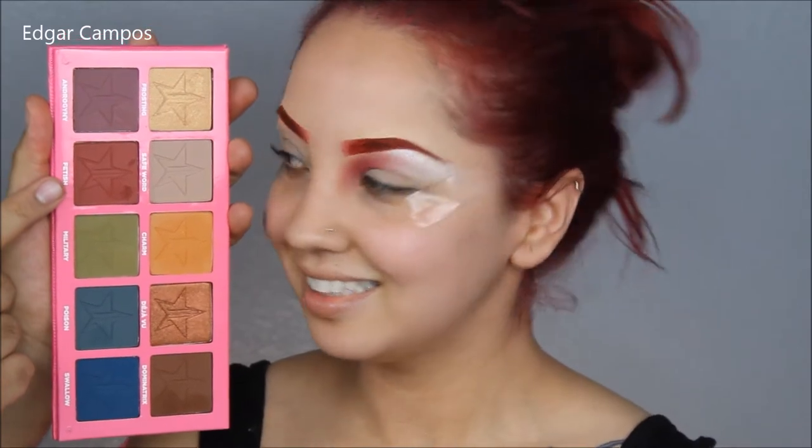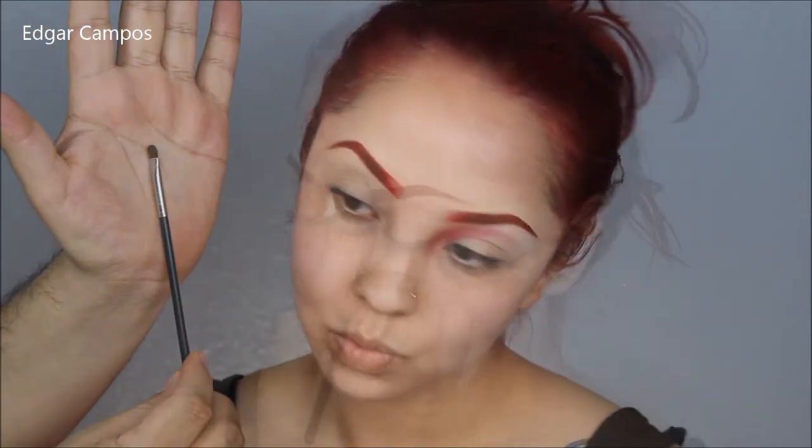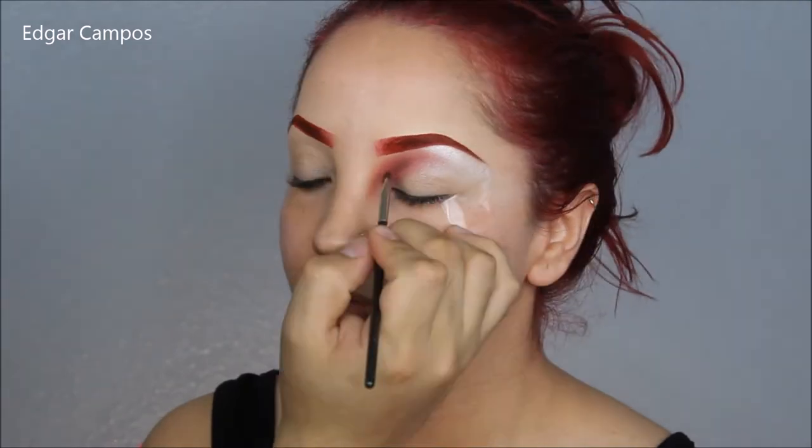Now I'm going to grab the Fetish eyeshadow again from the Jeffree Star Androgyny palette, pick up a tiny little shading brush, and deepen up her crease on the inner corner.